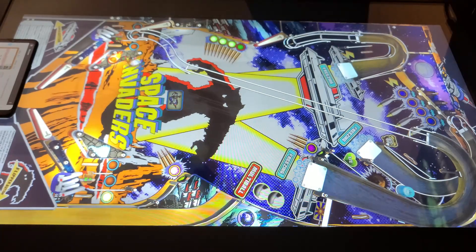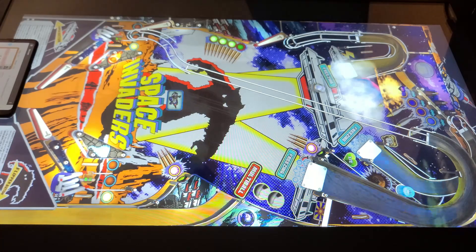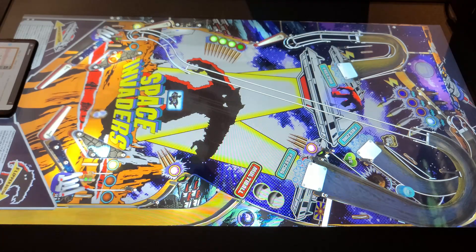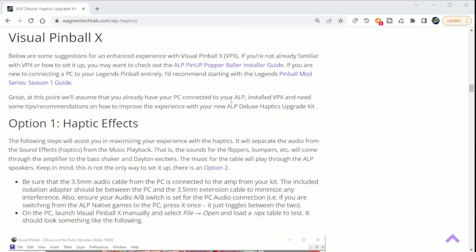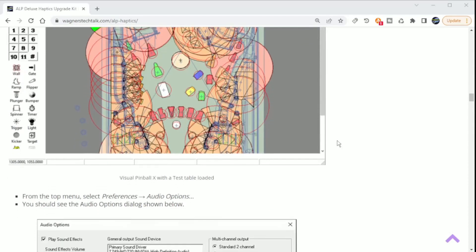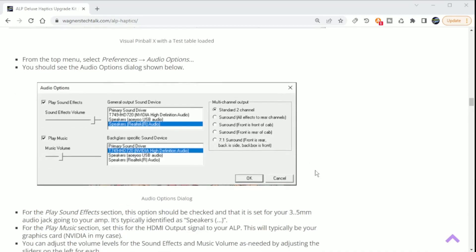There is a massive difference in the vibration and audio sound quality coming out of the machine after this upgrade. With the volume adjustments on the amp, you can set it however you want. If you like deep bass, the bass shaker is amazing. For the front Dayton exciters, adjustments to those can be made as well. Visual Pinball X tables are where you'll find the most impressive use for this kit, due to the separation between the exciters and the music. You'll not only hear the difference but feel every flip and bump as it happens. The guide has more details, but I'll briefly demonstrate.